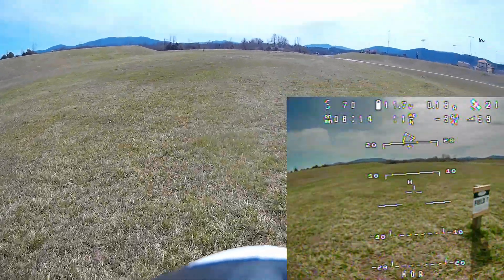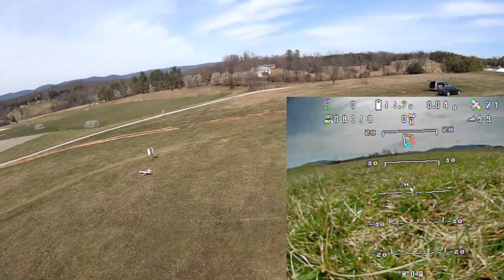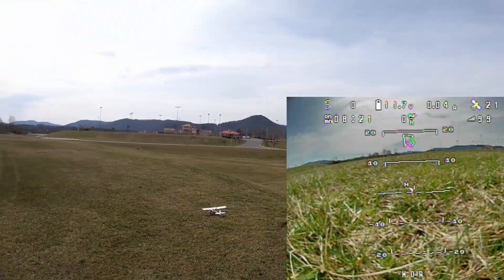I landed because the motor cut off again. The other time I was able to rearm it, but that time I wasn't.